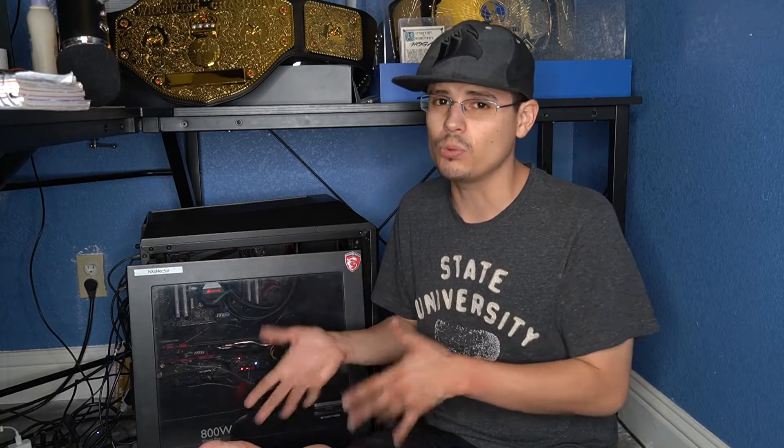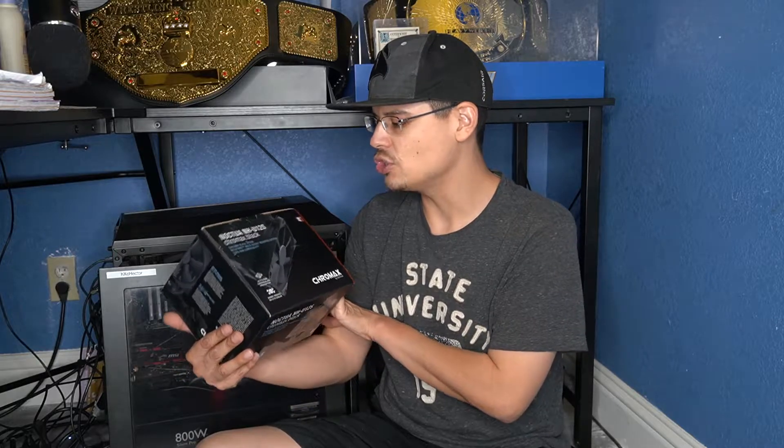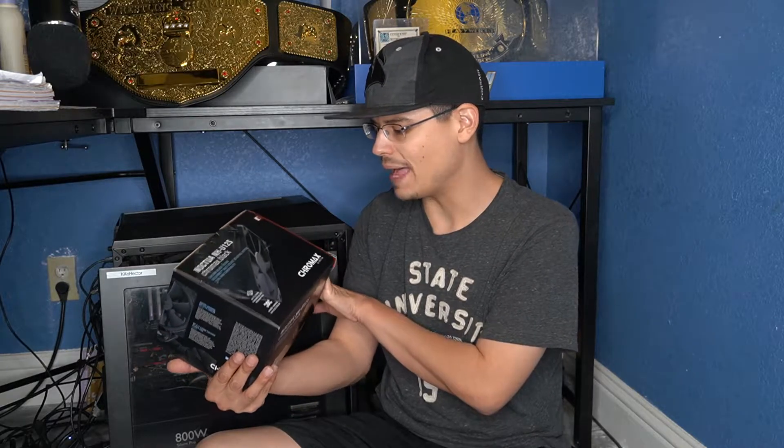So I pretty much decided I'm done with Corsair, at least with this H100i version 2. I still have the Corsair keyboard and really love it — at least the keyboard's RGB is working with the ICUE software. I gave up on the RGB fans and just have an RGB bar, a little light that I can mess with. So for the first time ever I'm going to try open-air cooling with this Noctua NH-U12S Chromax Black.